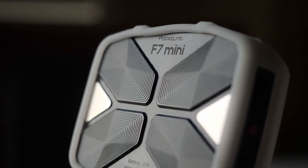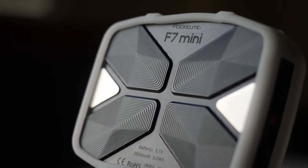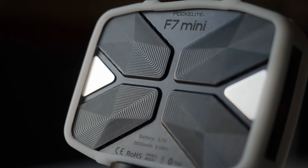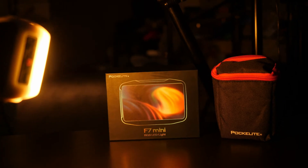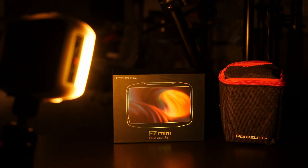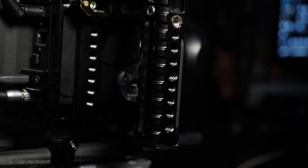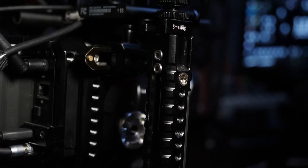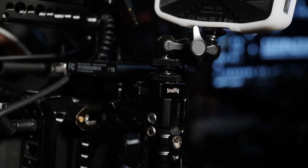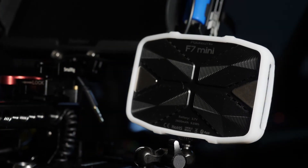For my final thoughts: I'm very impressed with this light. It has a bunch of features within the menu, many built-in presets, and a very powerful app. The design is cool overall. I'm interested in purchasing a few more of these lights to control them easily via the mobile app. Thank you for watching — if you have any comments, questions, or concerns, let me know in the comment section below and we'll see you in the next video.